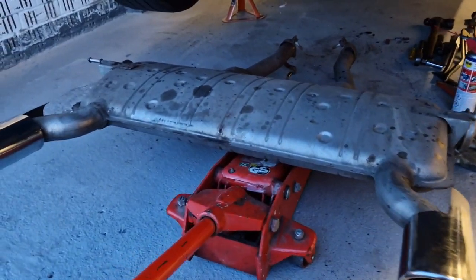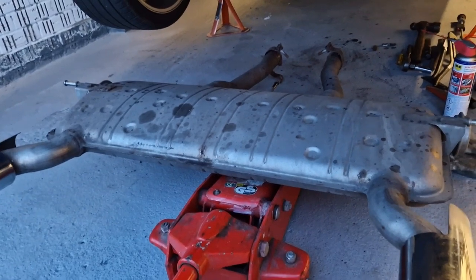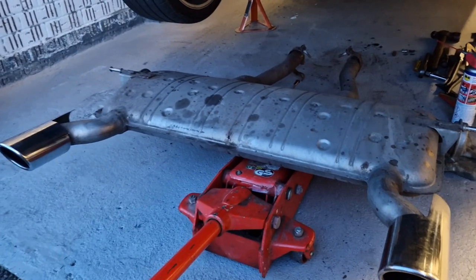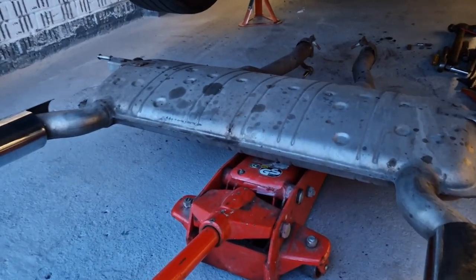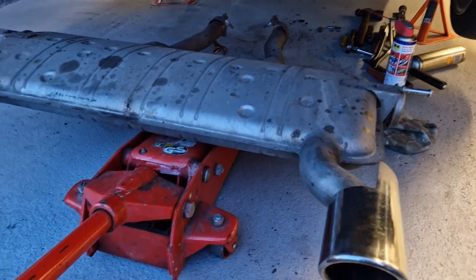I put the jack underneath and pulled it back, letting the jack take the weight as the silencer came down. All in all that took me about 30 to 35 minutes — not bad going.